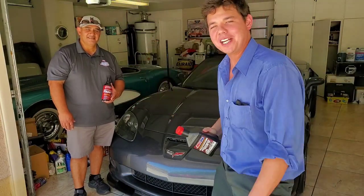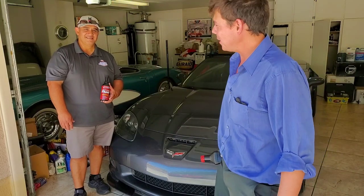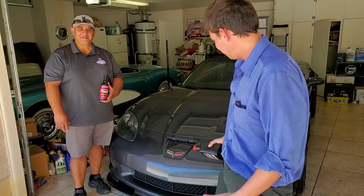Welcome to Synthetic Oil Protection. I'm your host Eben, and today we're here with a special friend, Ed. Ed's been in the Corvette Club for years, and we're back with this gorgeous C6.